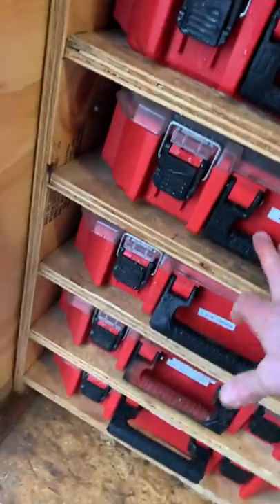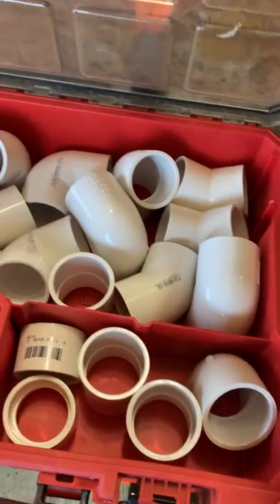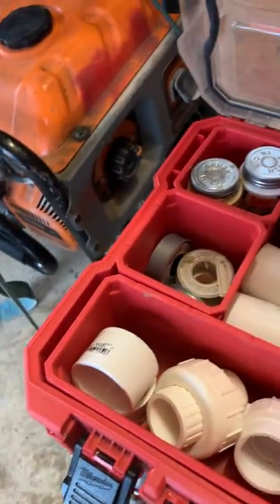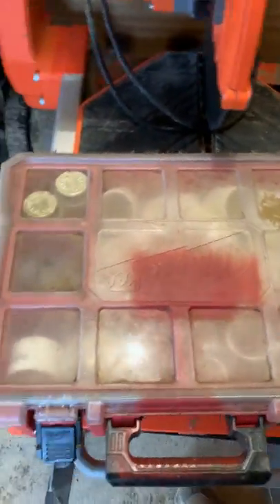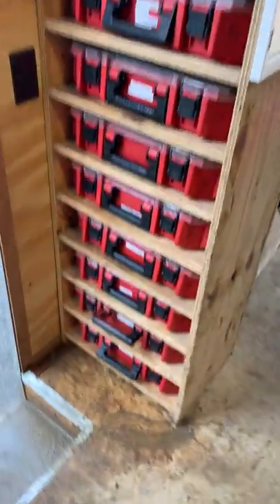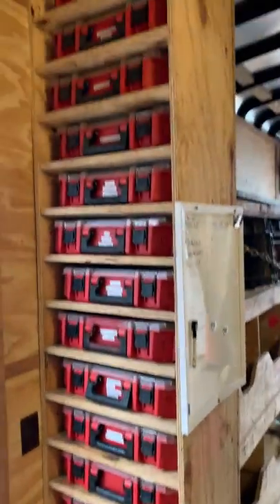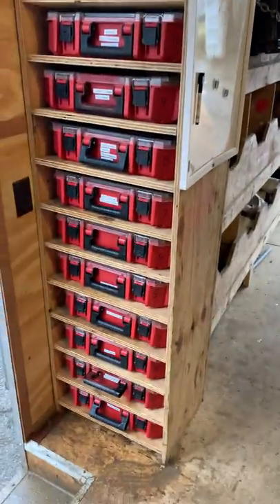There are PVC fittings bins — one-inch, one-and-a-quarter-inch, one-and-a-half-inch. Each one has 90s, 45s, couplers, beginning ends, pipe dope, and thread tape. If we hit irrigation or a pump discharge line, or need to make a quick repair or add a sleeve, we've just got it. There's no running around — you just go to the trailer and grab what you need. This bin system has been a really cool addition and has helped with the clutter.